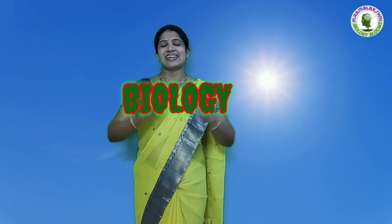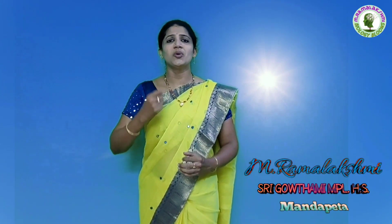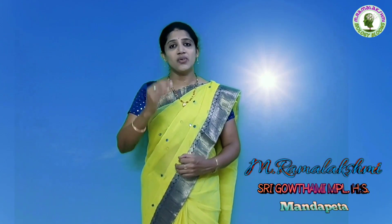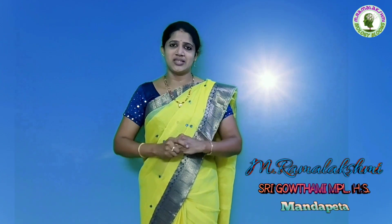Hi children, welcome to our live session in our biology class. We know that the plants are able to make their own food in the presence of sunlight by utilizing chlorophyll from carbon dioxide and water. This process is known as photosynthesis.